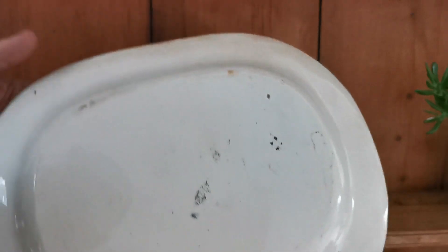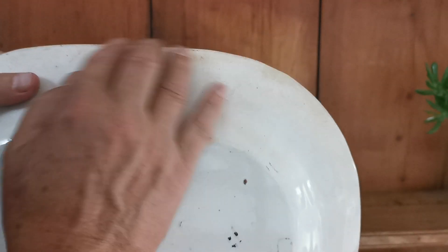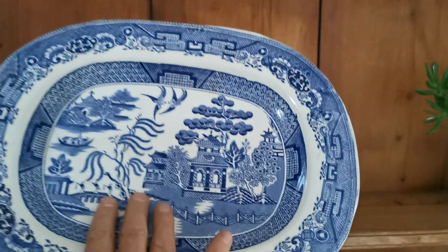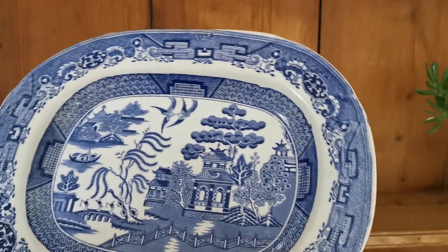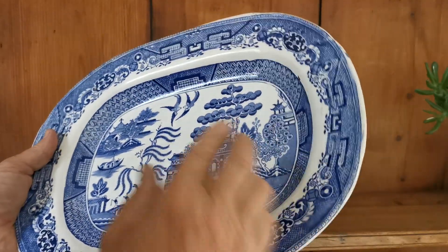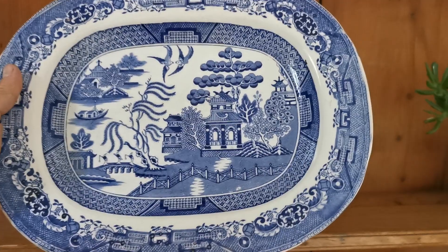There are no factory marks at all on this. There's a little bit of antique patina staining around the outer rim on the reverse of the platter, but the surface itself is incredibly clean — just a lovely antique patina overall that shows its age beautifully. The actual glaze surface is very clean with very few knife marks.